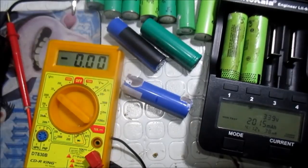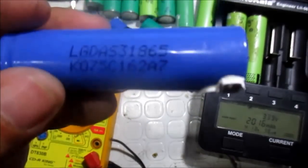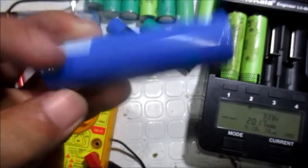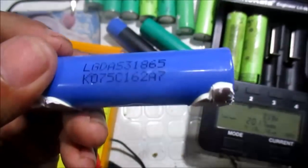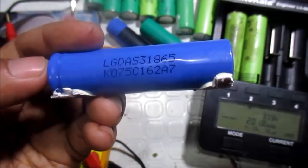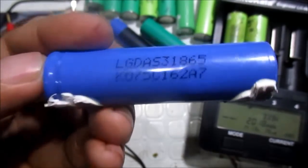Good morning and good afternoon everyone. This is Mr. Loretto Lozala, and today we're going to revive this 18650 lithium-ion battery. Apparently this battery is now at 0 volts. What we will do is try to revive this battery and make it alive again.